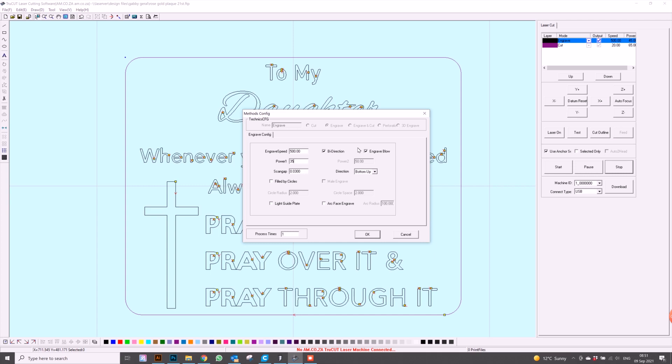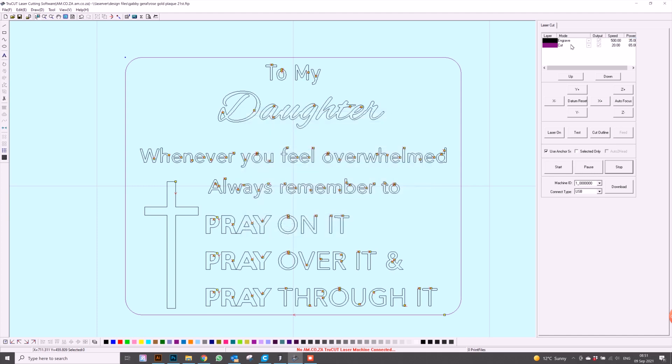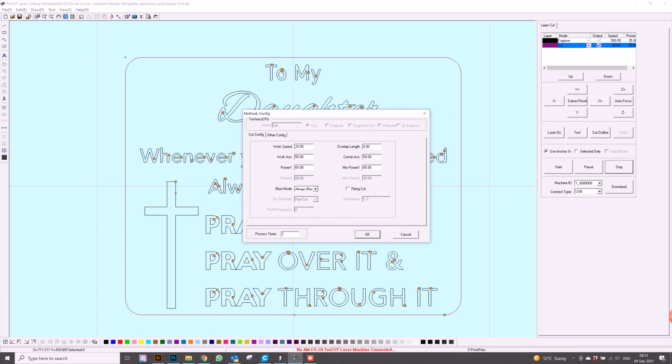The rest is going to stay as is — I wouldn't recommend going any slower or using more than 40 percent power. Next are our cut settings. I'd like to change the speed to 30 and the power to 55 percent.